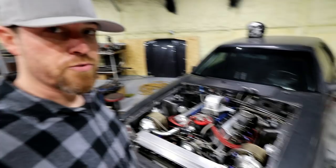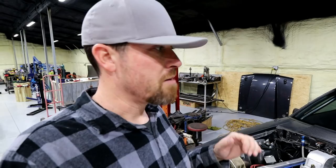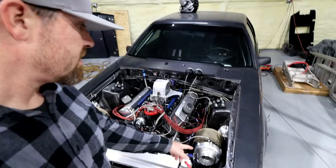The engine combo is a 400 cubic inch Dart block, Windsor-based — 351 Windsor-based — with all the good stuff: rods, crank, pistons. I went hydraulic roller. When I bought the engine it was already built by somebody else for a twin turbo setup and came with a solid roller, but after years and years of racing this car I decided I wanted to drive it on the street as much as possible, so I switched it back to a hydraulic roller setup.